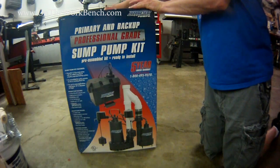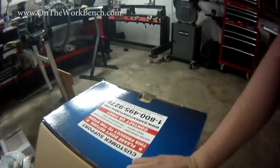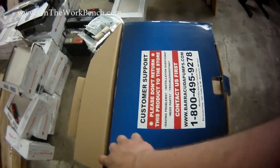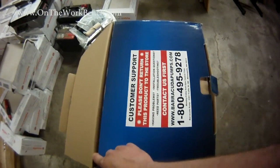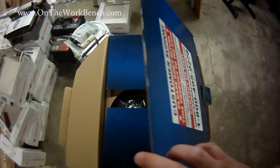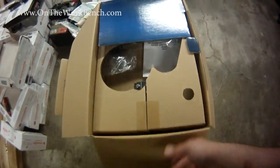This kit comes in a decently sized box, and as we open the box and look up, it gives the website for Barracuda pumps. When you look at the website, it mentions that Barracuda pumps are exclusively sold at Menards. I've got a feeling, but I can't prove it yet, that Barracuda is just a branding of pump that's exclusive to Menards and it's really made by one of the other major pump companies.